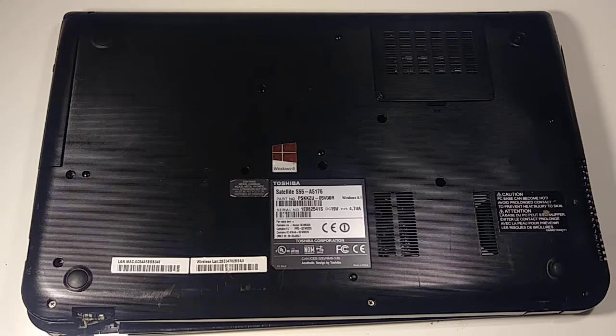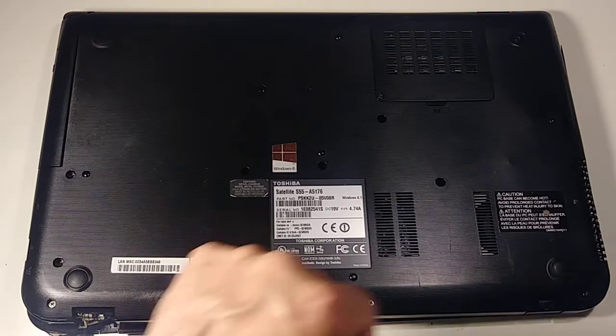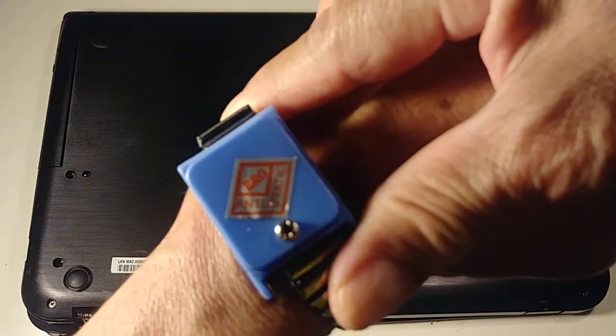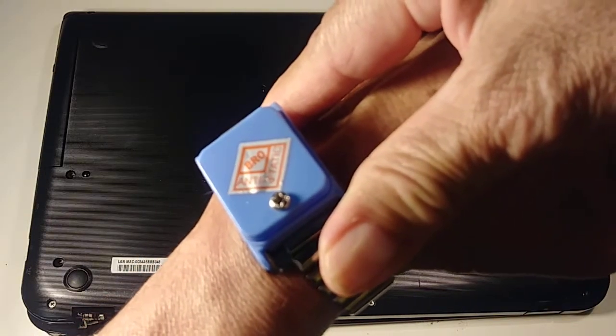Please backup your device before you do any repair, so that way you have a backup in case something happens. Also, before you tear down an electronic device, please wear one of these anti-static bracelets.